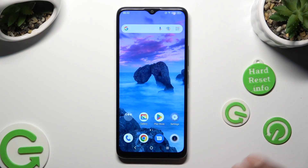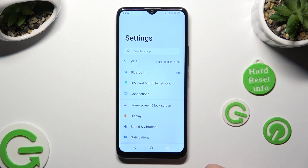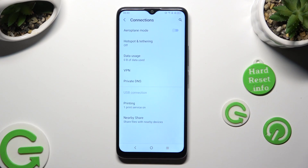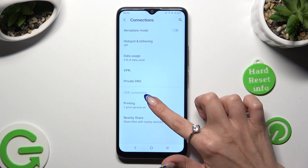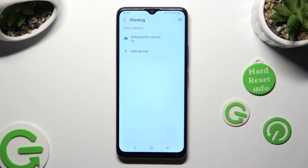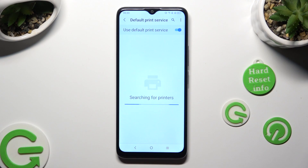First of all, go into device settings and select connections. Then you need to click on printing and tap on default print service.